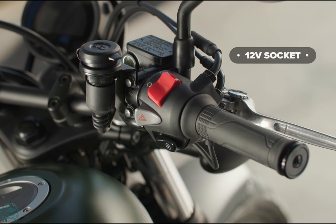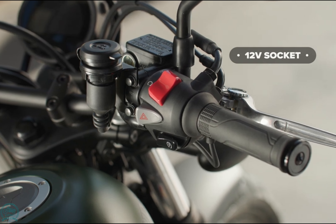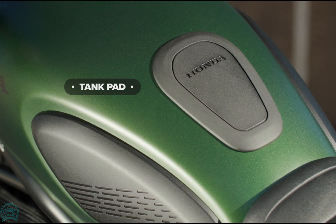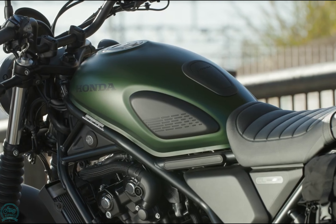Built on the foundation of the Rebel 500, the CL500 features the same 407.1cc twin-cylinder engine found in Honda's CB500 series.